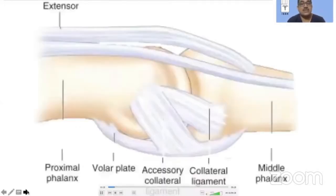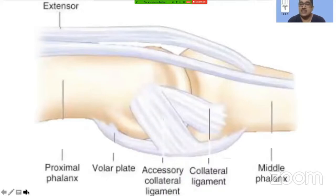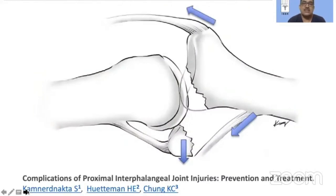Whenever we discuss PIP joint fracture dislocation, this is one diagram which universally appears in every text and every presentation. What is universally depicted is that the axial force acting because of the extensor and the flexor causes a push-off fracture of the volar lip of the middle phalanx — the P2 — and that leads to a dorsal fracture dislocation.